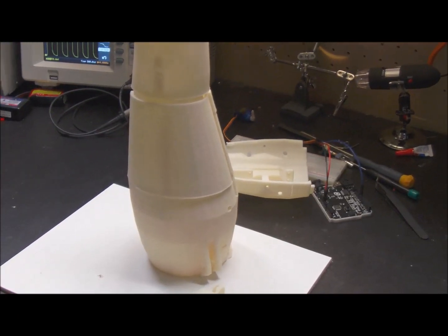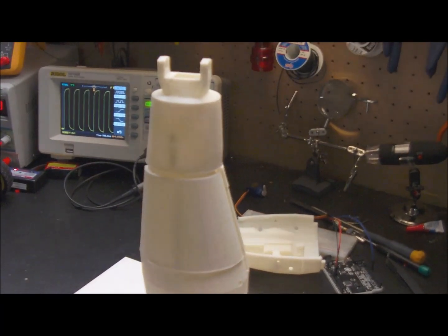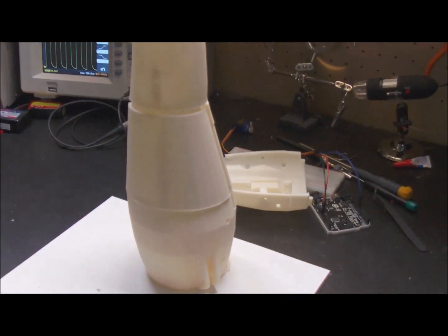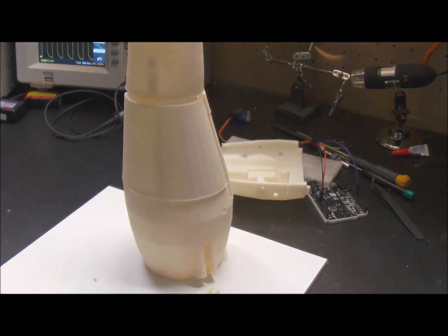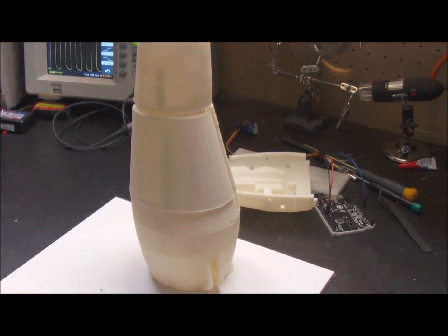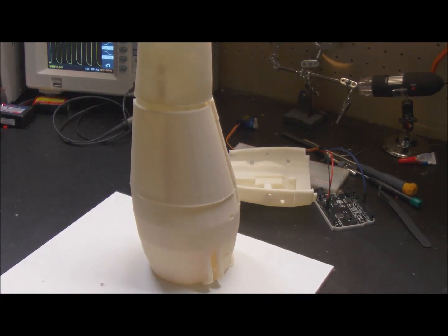I haven't even trimmed any of these parts, but this gives you an idea of what the arm to the wrist — so this is elbow to wrist — looks like, just sitting on the bench. Pretty substantial. This thing matches one to one with my arm. It's a lot of big parts. Let's lay out a couple pieces of the hand so you can see what that's going to look like.